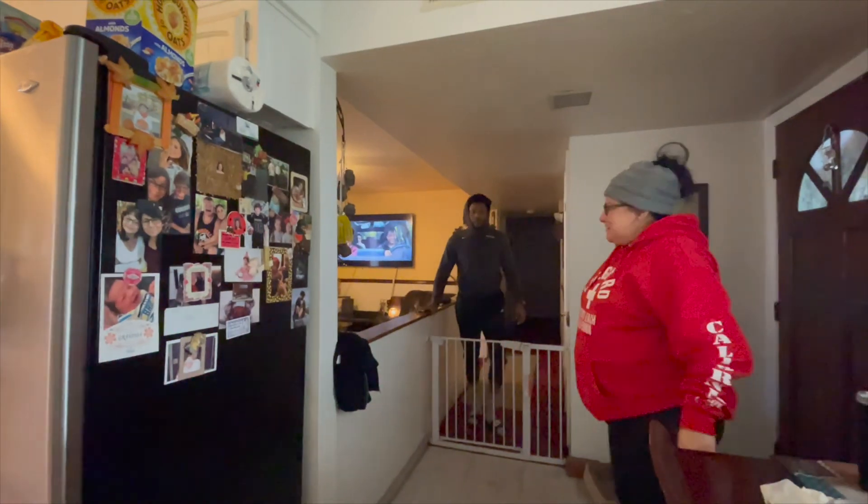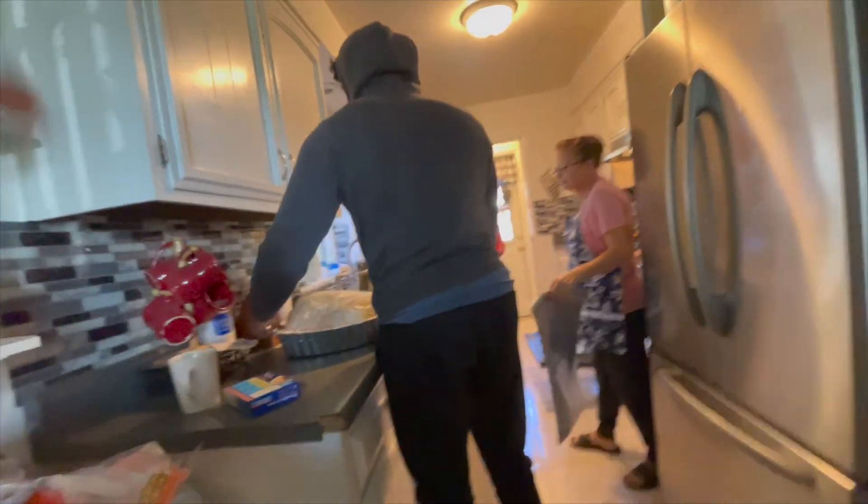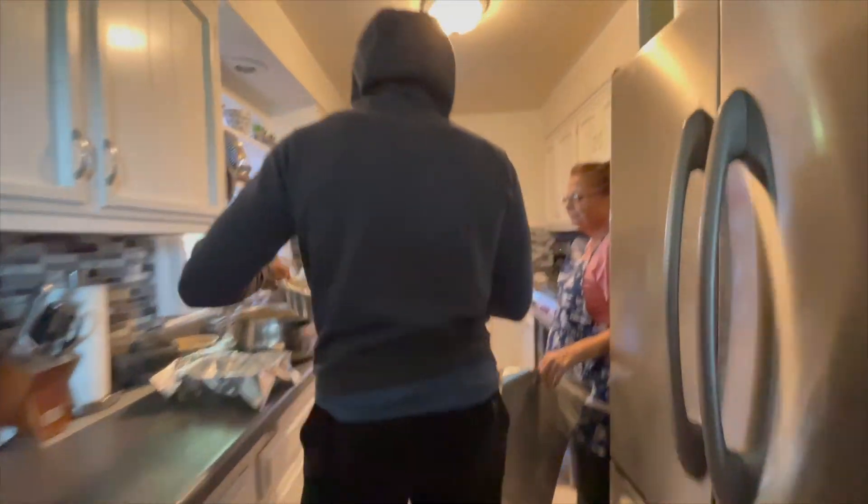We need a husband to put the turkey in. I need you to put the turkey in. Yeah, just get it and throw it in there. This is my contribution, y'all. Yep, that's it.